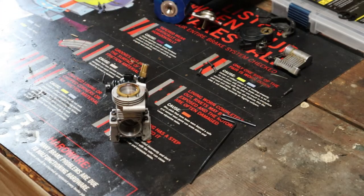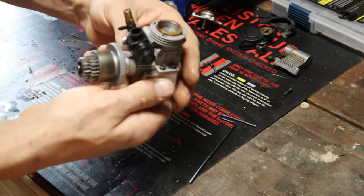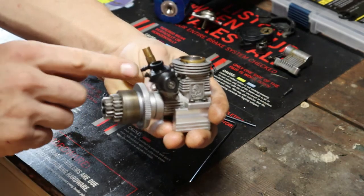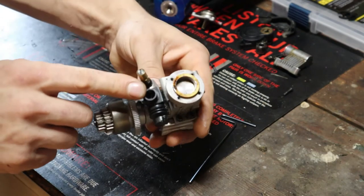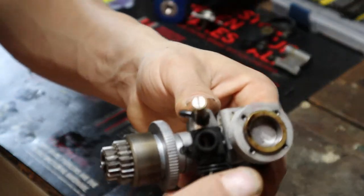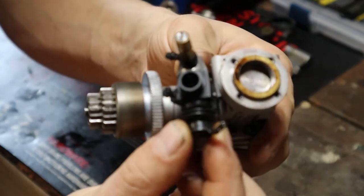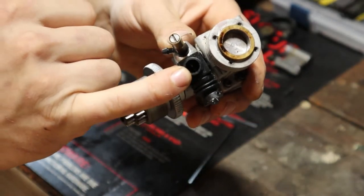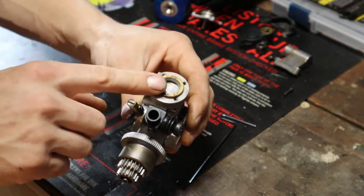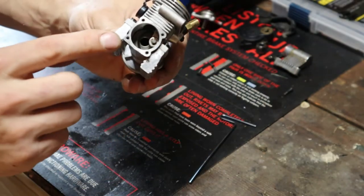Now that I've got this engine apart, I wanted to show you how things work on here. Here's your carburetor — this is where your fuel comes in right here on this nipple, and your air comes in the center down here right through the carburetor itself. You can see this little lever that turns — that's what opens to allow your air to go down inside. And unlike a normal engine where that air would go right into the cylinder, it actually goes through your crankshaft.